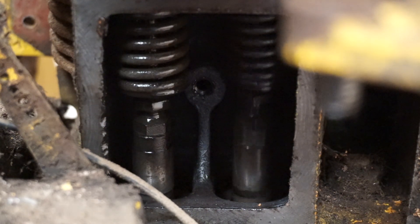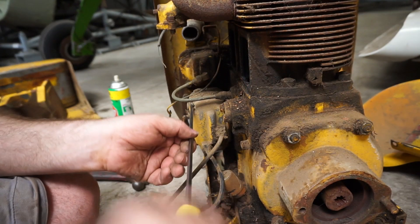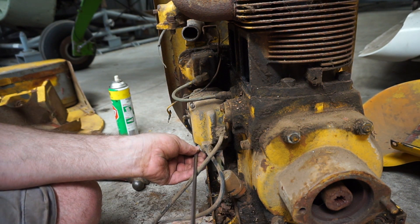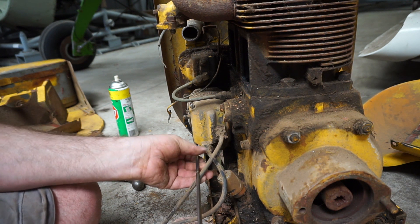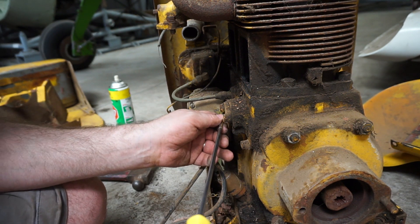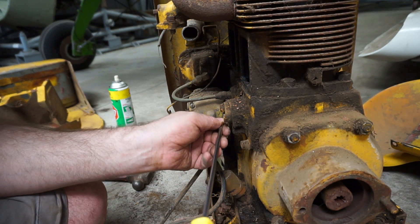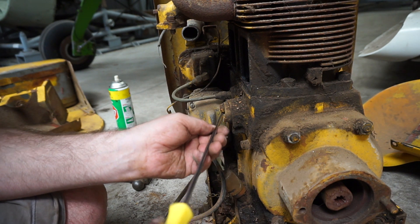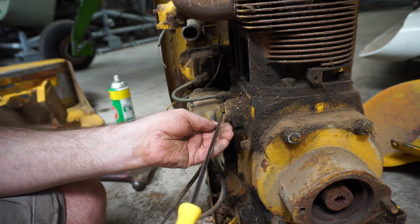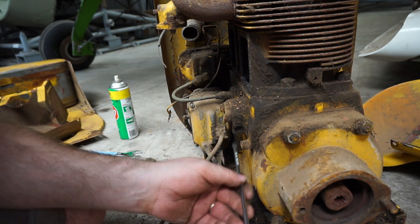We actually have some decent compression there on both cylinders. Let's see if I can work out why we're not getting a spark. So I'm going to get the cover off the magneto and have a look. I suspect it's just corroded inside. As long as they've been kept in a decent place there isn't often a lot to go wrong with these magnetos, unless you're unfortunate enough that the insulation has gone and that needs rewinding. Somebody did once tell me that there is really not a lot wrong in a magneto that you can't solve by putting it in an airing cupboard for a week. You can't really get those in Australia.